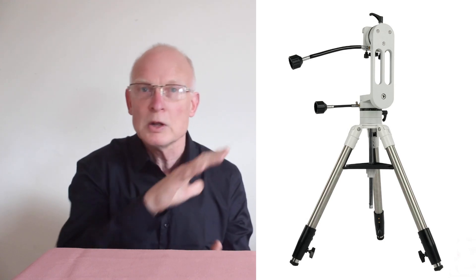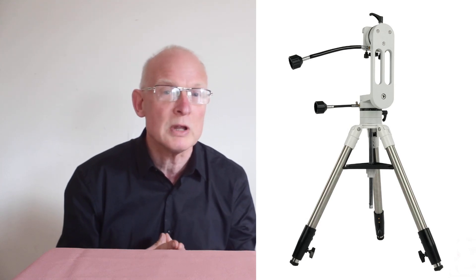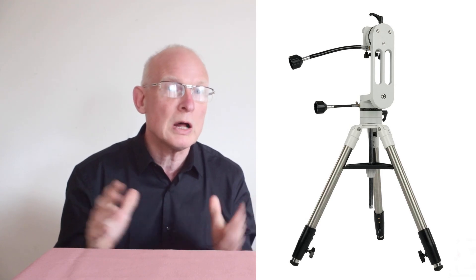With the head, it's supposed to accept telescopes and spotting scopes up to about ten kilograms. The head screws in with a three-eighth inch screw. This is what you call an alt-azimuth mount — so up, down, left, right — and you can see in the images the slow motion controls, which are claimed as having very minimal backlash.